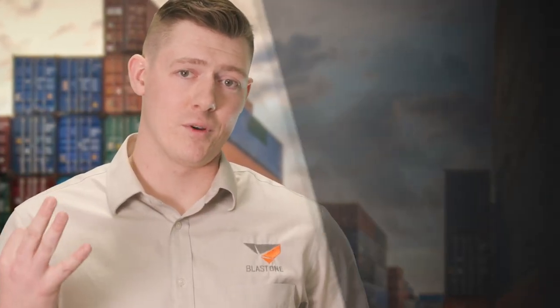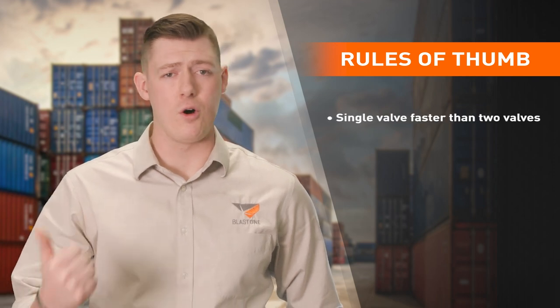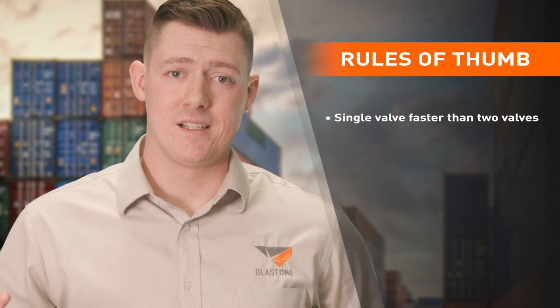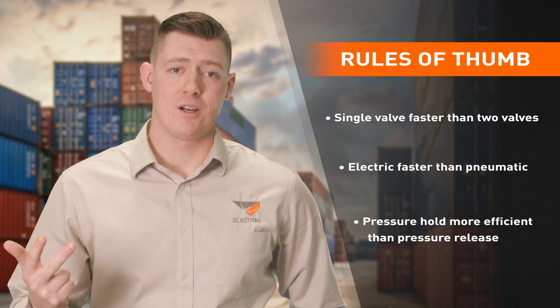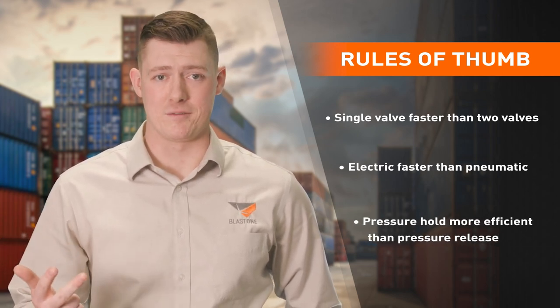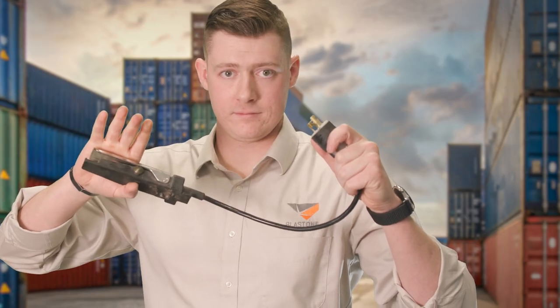So what's the latest and greatest 5G level of dead man technology? Let's begin with three rules of thumb. First, a single valve will always be faster and more efficient than two valves. Second, if your project allows for it, electric is always faster than pneumatic. And third, pressure hold pots are more efficient at shutting off air and abrasive than pressure release ever will be. So if you're looking for the very best — a system that increases your efficiency, safety, and profitability — you can do no better than an electric relay system paired with the terra valve. In certain circumstances, the Thompson 2 metering valve would be recommended over the terra valve. If you're interested in knowing when and why, we'll link to that Primed Insight at the end of this video.